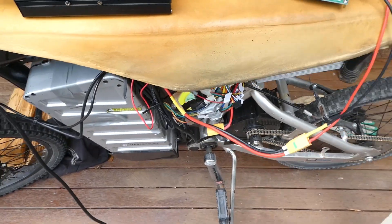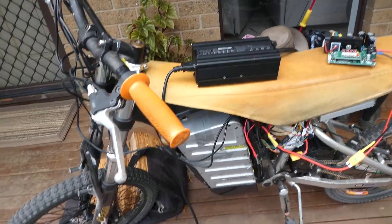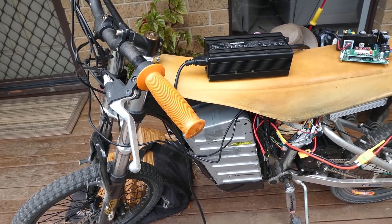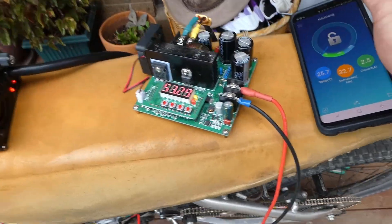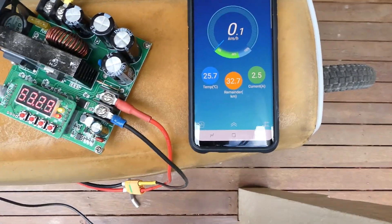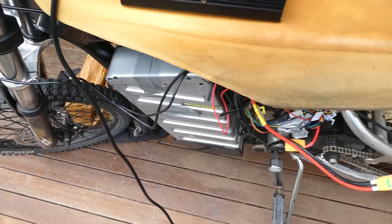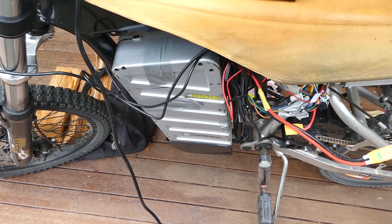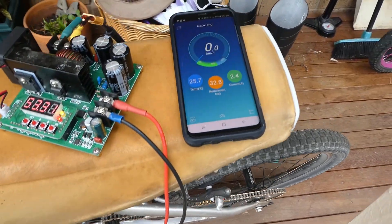Just a quick one to show you how I charge my bikes. On this battery I have the Bluetooth BMS, which has been working fantastically — I'm really happy with it. There's the dashboard for the BMS. The battery on this bike is a 14S 5P with Samsung 25R cells; it's a battery I made myself.